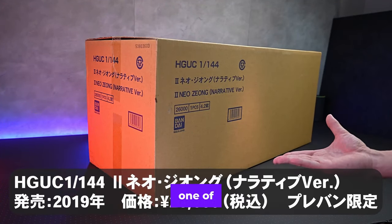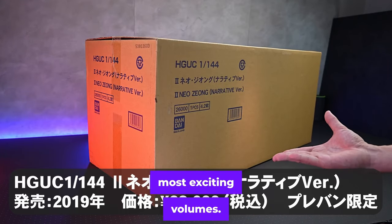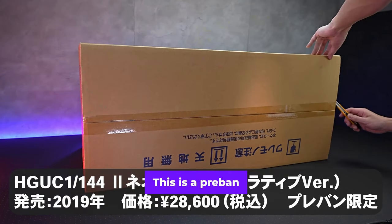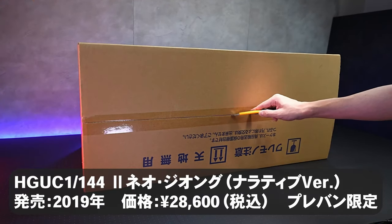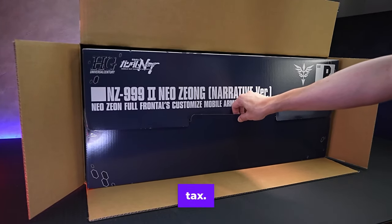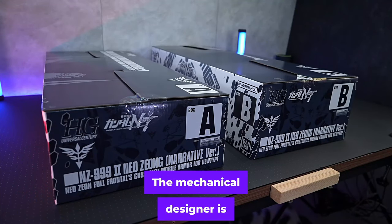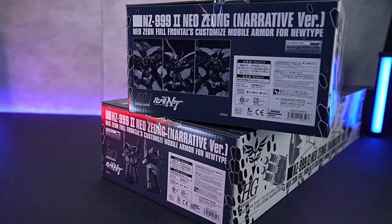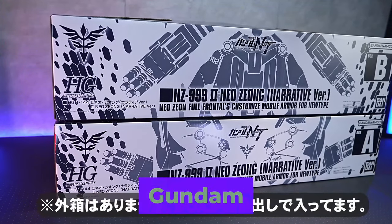This time we will introduce one of Gunpla's most exciting volumes. I'm going to try making a second Neojong narrative version. This is a pre-ban limited kit released in 2019, priced at 28,600 yen including tax. The mechanical designer is Hajime Katoki, and the work that appears in is Mobile Suit Gundam Narrative.